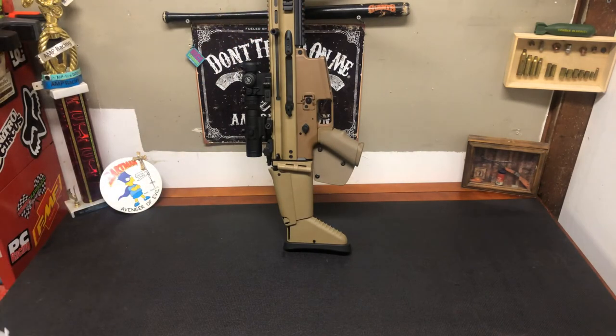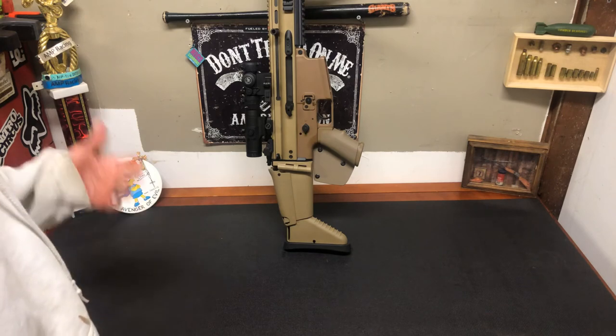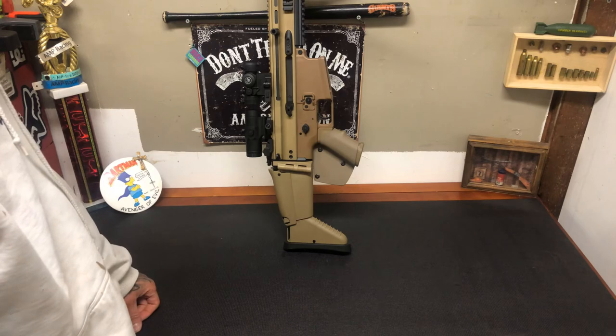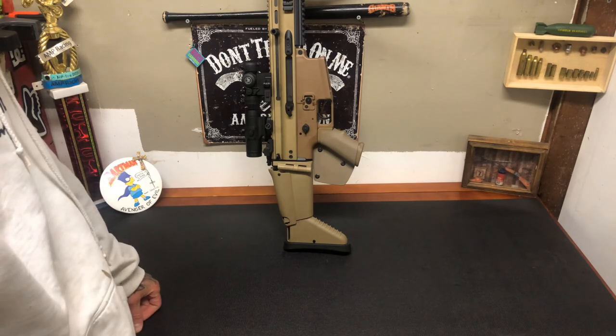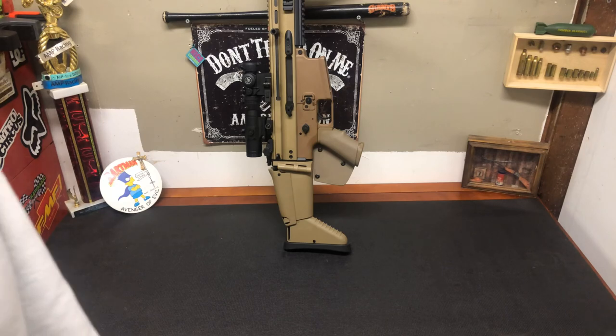Let me know in the comments below if you've got any other questions you need me to answer — I'm more than willing to help. That's just a quick look at what us California residents have to go through in order to get one of these beautiful guns shipped here. Until then, like and subscribe — see you guys later.